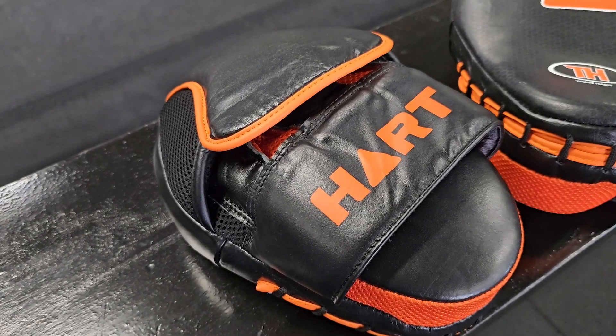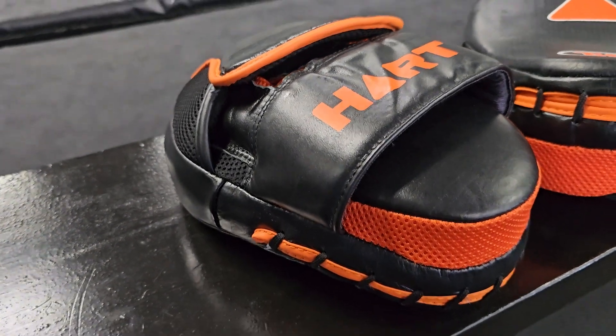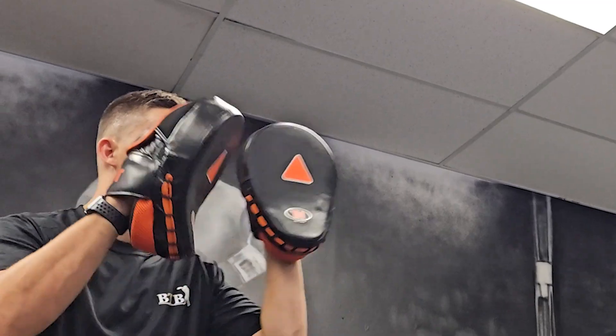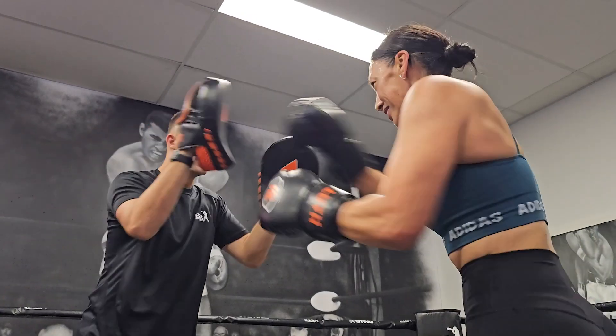Made from genuine leather, these pads offer superior durability for long-lasting use. The triangle in the center is used to aim precise punches, helping you refine your technique.